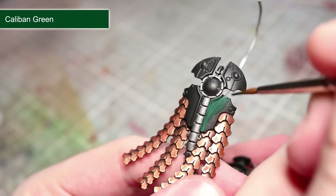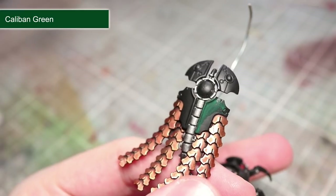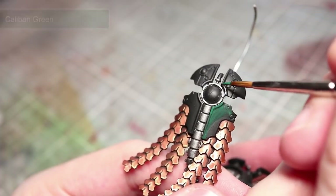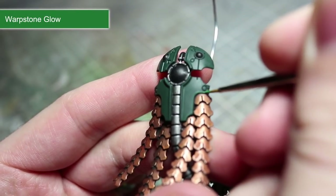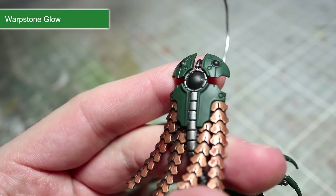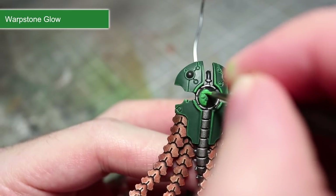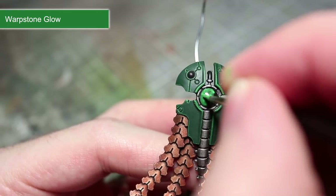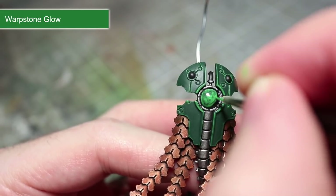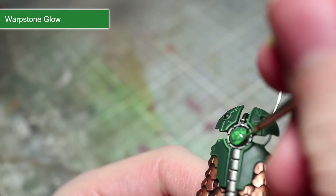At this stage we have finished painting all of our metallic areas, which means we can start painting the greens on this miniature. The first step is to start off painting all of the armour panels and blades of the staff using a base coat of Caliban Green. The next paint we will be using is Warpstone Glow, and we will be applying this in three distinct ways. The first of which is an edge highlight of all the areas that we painted using Caliban Green. The second way is as a base coat for the various glowing green areas, including the orbs on the staff, the Canoptek cloak, and also the belt. As Warpstone Glow is not a base paint you may find that you need to apply a couple of extra layers in order to get a smooth and even base coat, so make sure you thin down your paint.